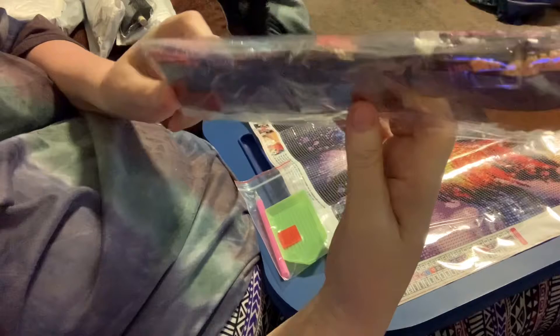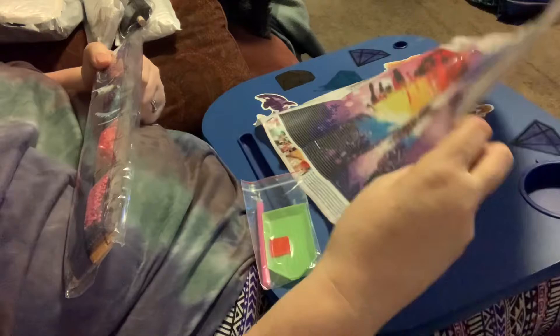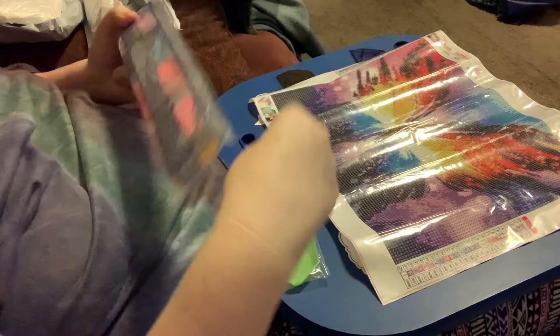Here's the drills — let me show you. They're all numbered and pre-packaged, they've got their own number. The DMC doesn't look like it's on the packaging, but the DMC is on the key that they provided, so if that matters to people.